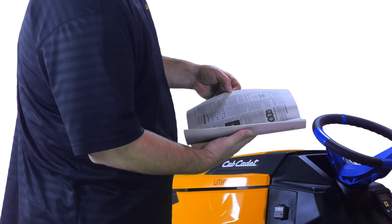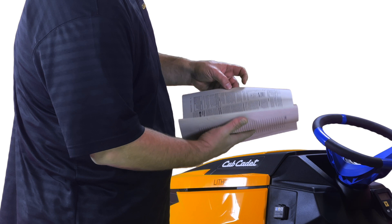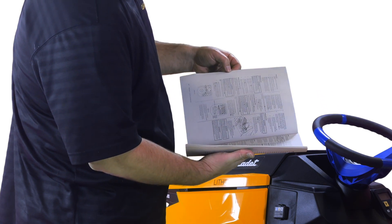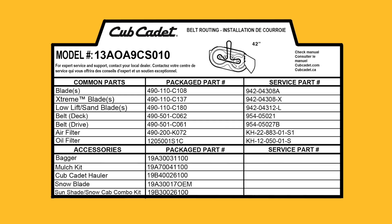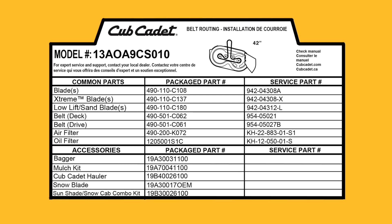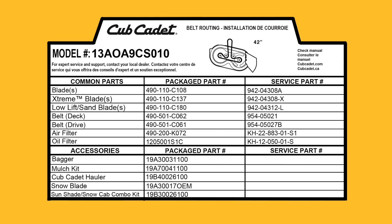When it comes to finding the right part or accessory for your Cub Cadet outdoor power equipment, be sure to consult your operator's manual. For your convenience, Cub Cadet has also added a parts list label to most of its riding mowers, zero-turn mowers, and snow blowers.